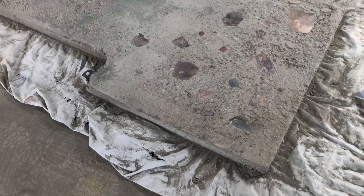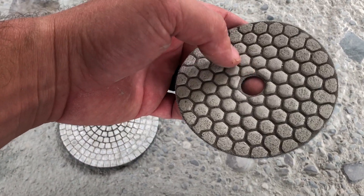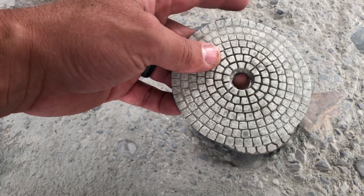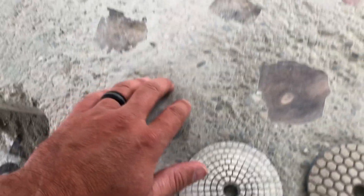All right everybody, this is what we got so far. It's not that great, and I'm going to tell you the reason. So I started with this style — I bought 10 of these, and this is the style I used before. It turns out this other style is much smoother and easier. This style seems to just tear up the countertop — tear it up. I was able to get a few spots with the better style before.